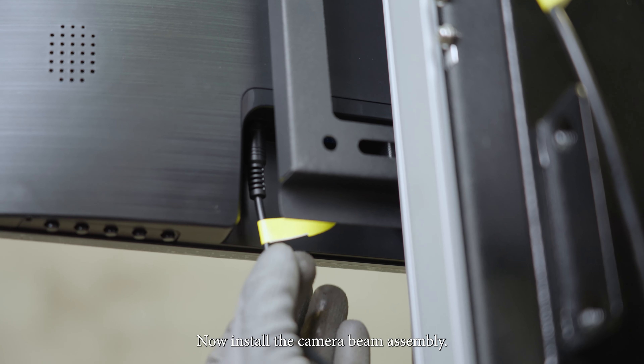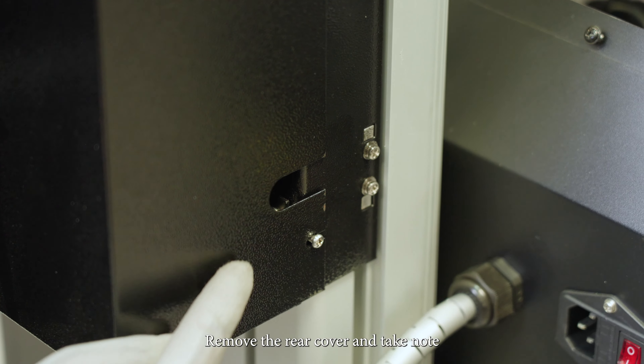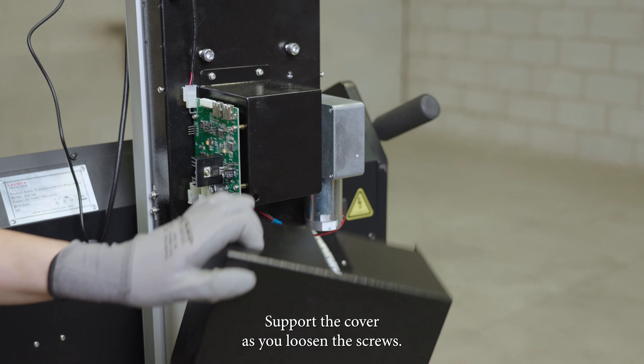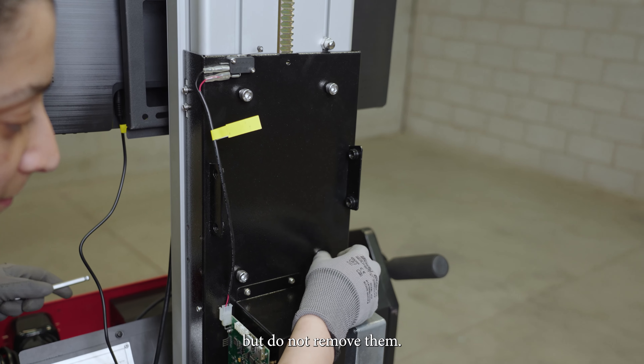Now install the camera beam assembly. Remove the rear cover and take note of the orientation of the cover for reassembly. Support the cover as you loosen the screws. Once the cover is removed, loosen the bottom screws but do not remove them.